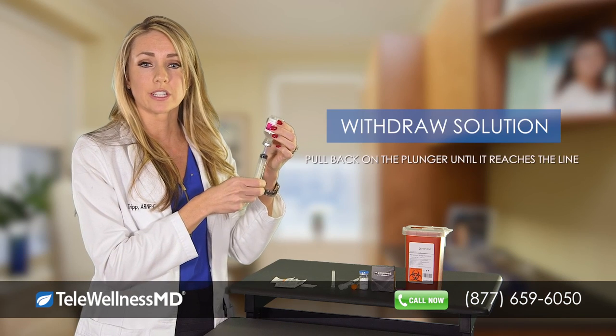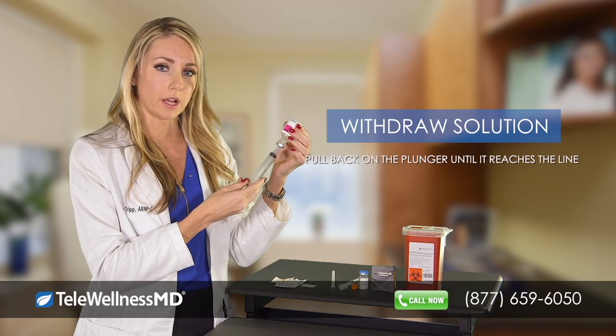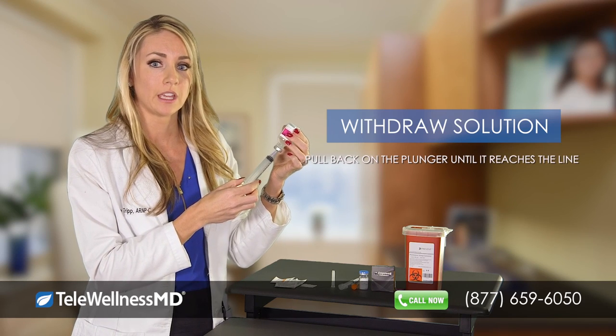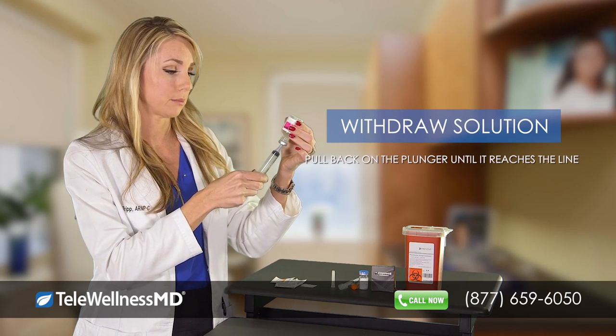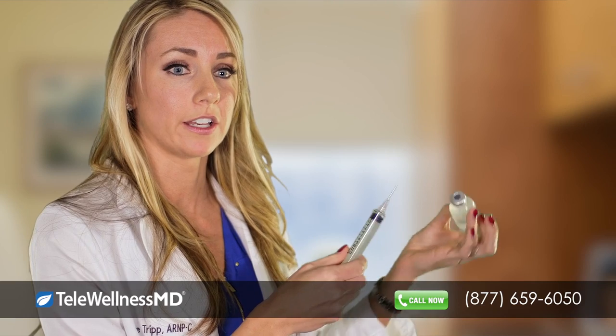Invert the solution and withdraw the desired amount by pulling back on the plunger. Usually this is about 1ml, but your prescription will come with specific instructions on dosing. You will pull back the plunger until the black rubber stopper gets to the 1ml line. Then remove your needle from the vial and you're ready to inject.